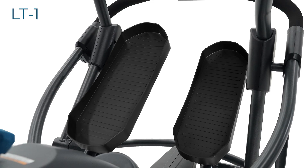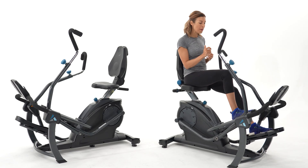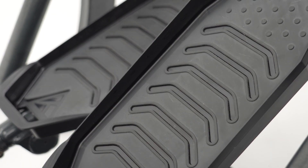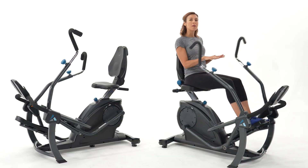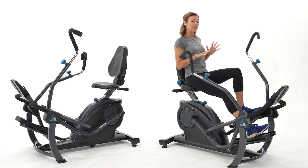The first difference is the soft step pedals. The LT3 has a TPR overlay on the pedals — it's a rubberized finish that gives you a bit of cushioning for your foot, but also provides traction and a grip, so it feels great.